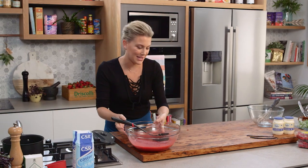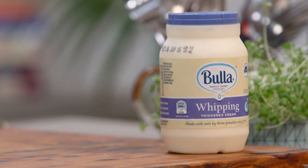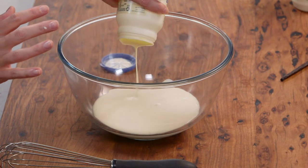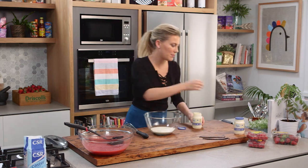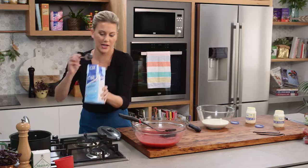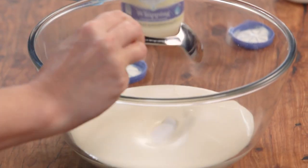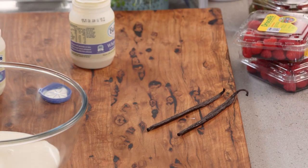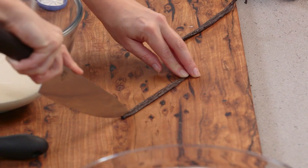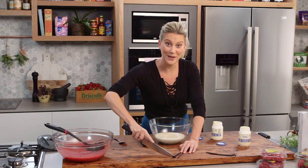Now let's get onto the cream. In a large bowl I need 400 millilitres of cold whipping cream — the colder the cream, the easier it is to whip. To this I'll add two tablespoons of caster sugar and some vanilla beans. Two plump vanilla beans — I'm going to scrape all those gorgeous seeds out and start whisking until I get firm peaks.